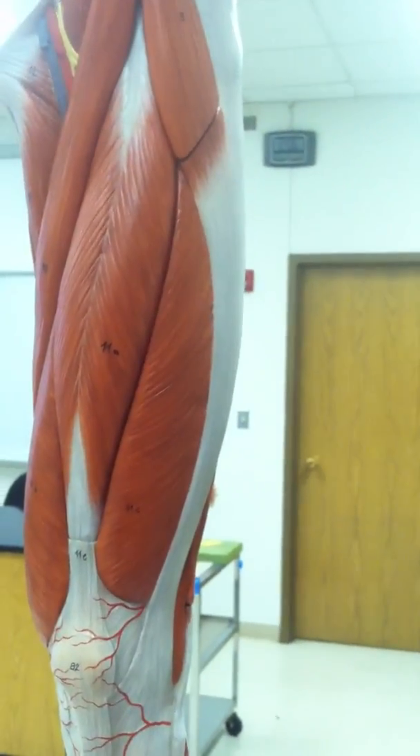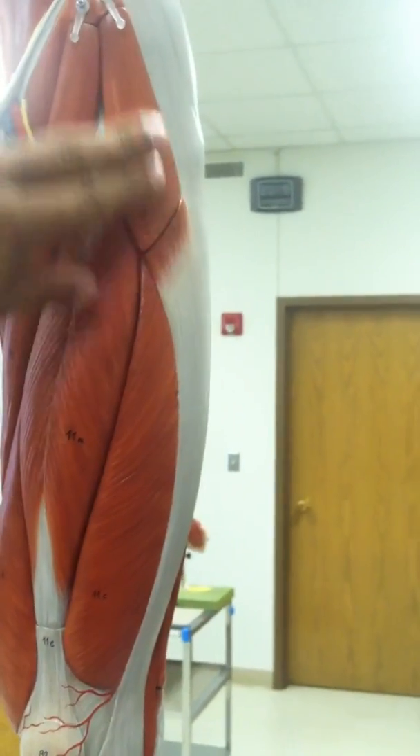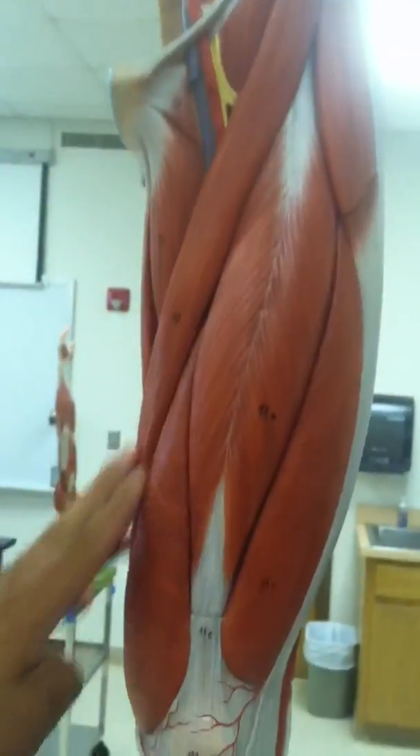Muscles of the anterior hip and upper leg. Right here, number nine, we have the tensor fasciae latae. Number ten, right here, the sartorius.